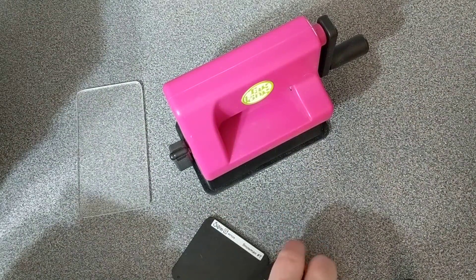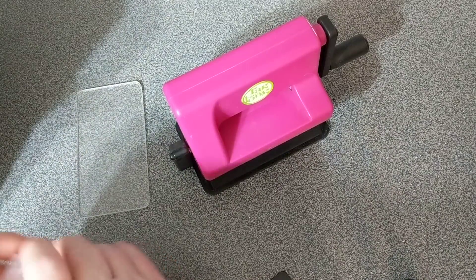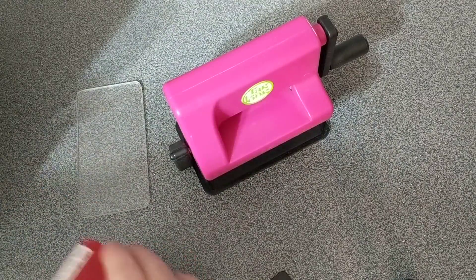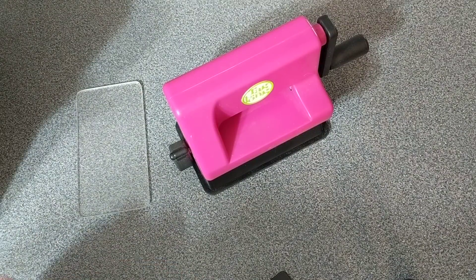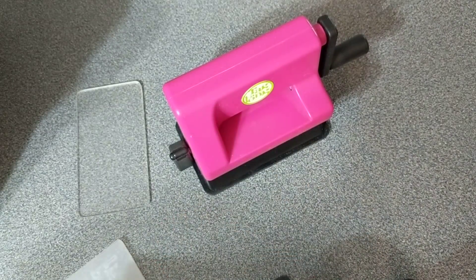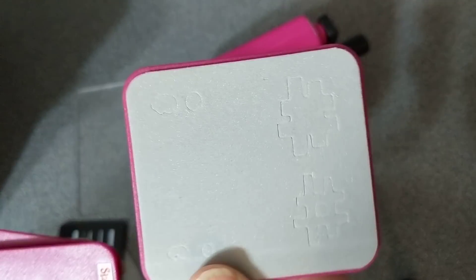So you get twenty-five dies, plus the adapter, and these are punctuation dies and other stuff.